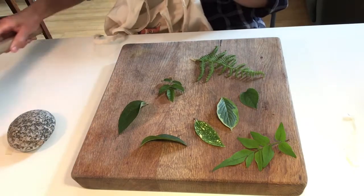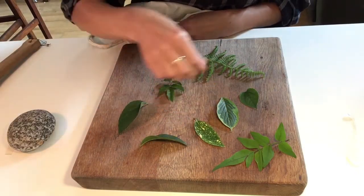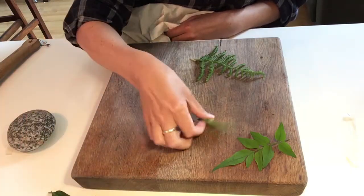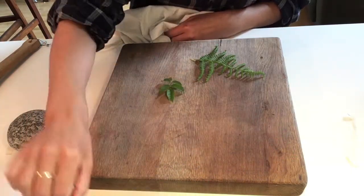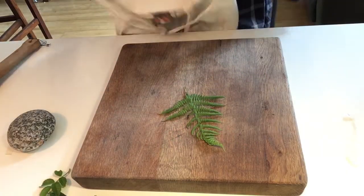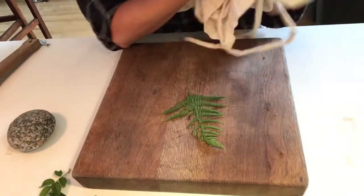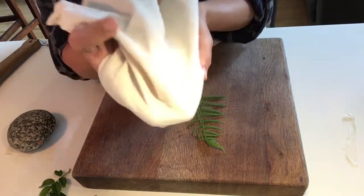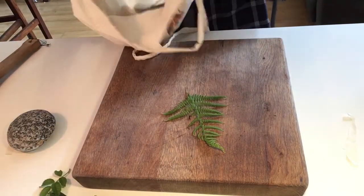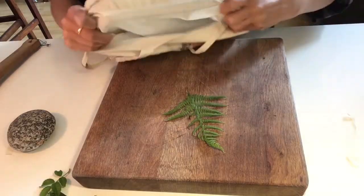Hi everybody, thanks so much for joining me on this workshop today. We're going to be learning how to make prints on fabric using a rock, a wooden mallet, or a flat smooth surface, some fine old bed sheet or cotton — I've got an old bag here — and some leaves gathered from your garden. Ferns work really well, but I've got a selection including some mock orange from my garden.